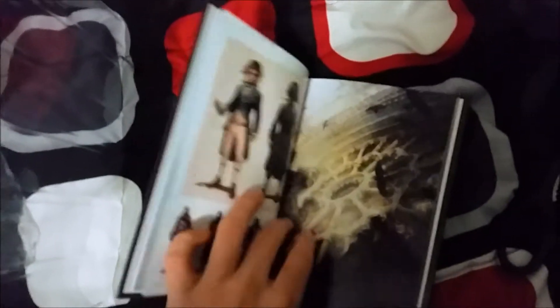Okay, so we got the art book. Let me just take this out because I don't want to ruin it. Here's the art book — the Art of Assassin's Creed Unity. We got all the basic artwork. Looks cool.